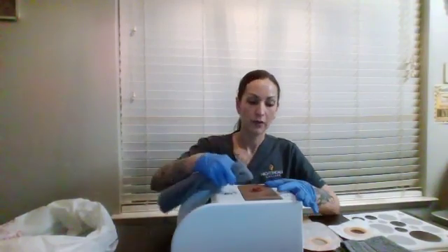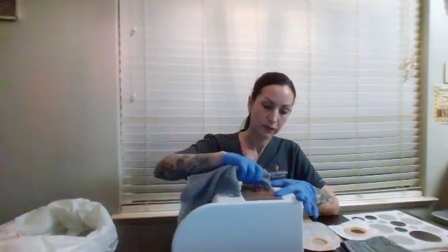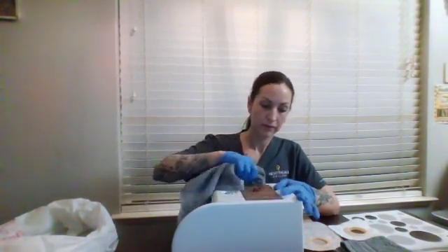Now we're going to take a clean washcloth, warm water, and the approved cleaning solution and clean the stoma. You start by cleaning from the inside out, and then you can toss the washcloth into the garbage.